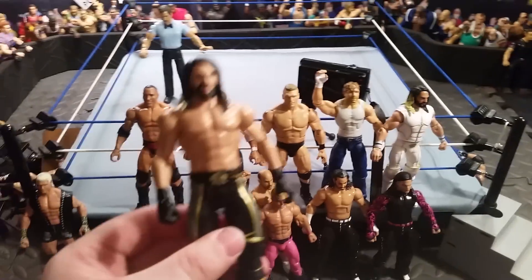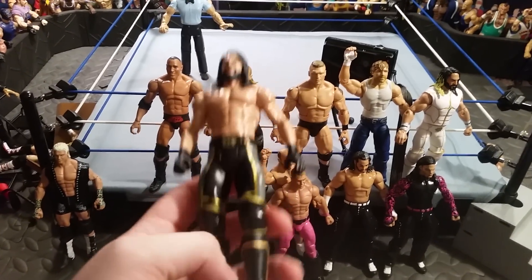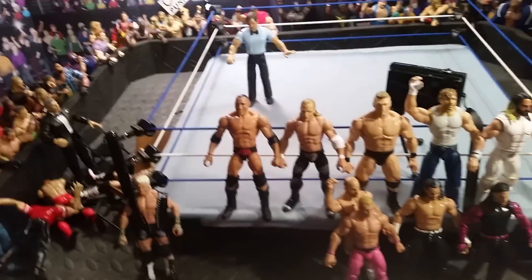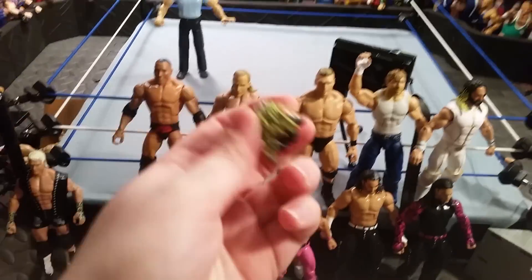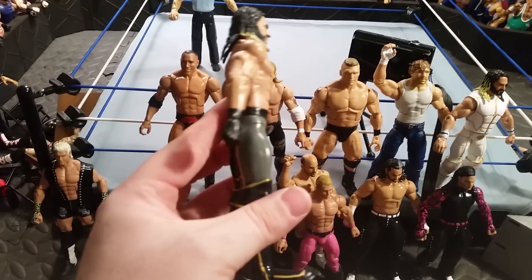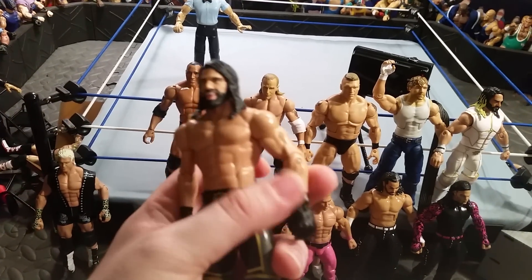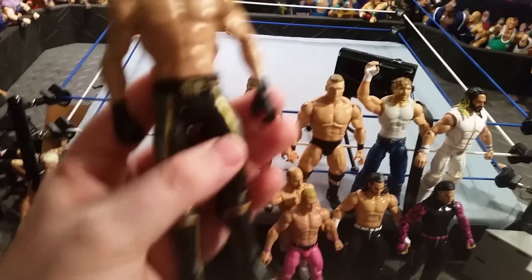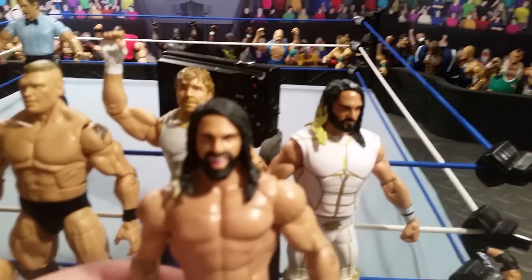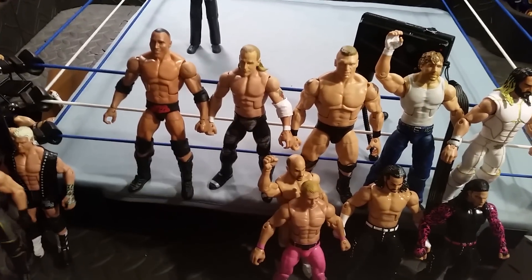Next up is this custom basic Seth Rollins that I made a long time ago. I showed this on Instagram — it had the old Seth Rollins head scan on it because it was just a custom. I painted the gray on the sides, painted the boots gold, and I'm probably going to give him plain wrist tape arms instead of the gloves. I also gave him the Elite 45 head scan. Pretty sweet figure — I like it a lot.